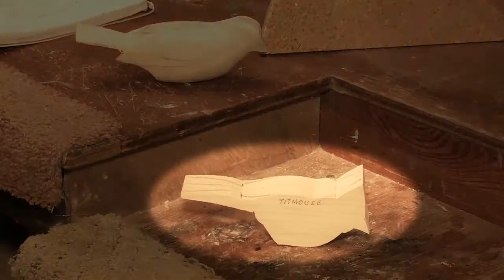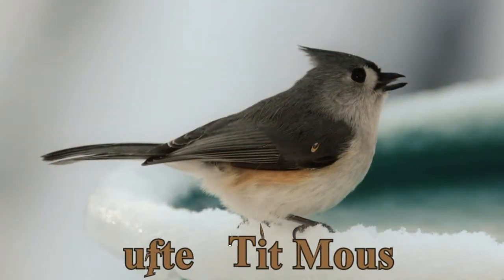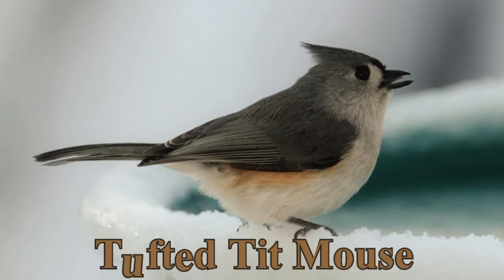Do you know what they are? They're birds. Yes, that's right. That's what I carve. Do you know how I know that? Because that's all you do is carve birds. That's correct, yes, you're right.